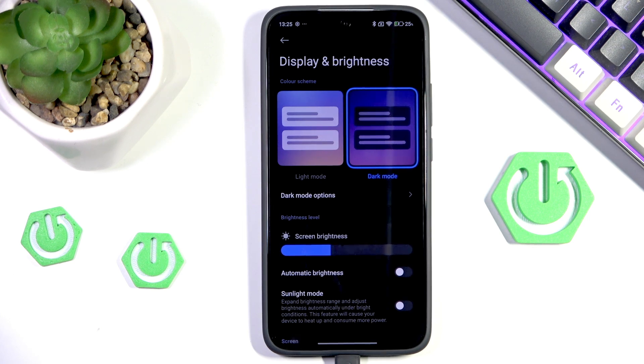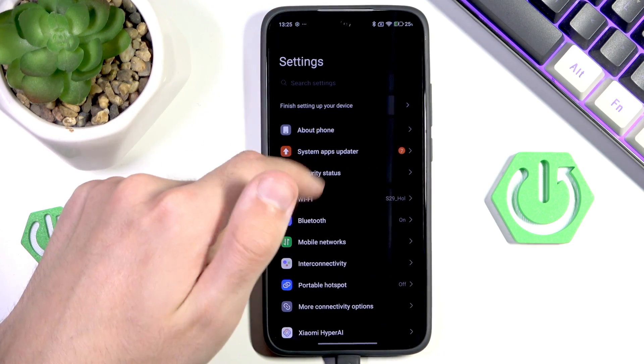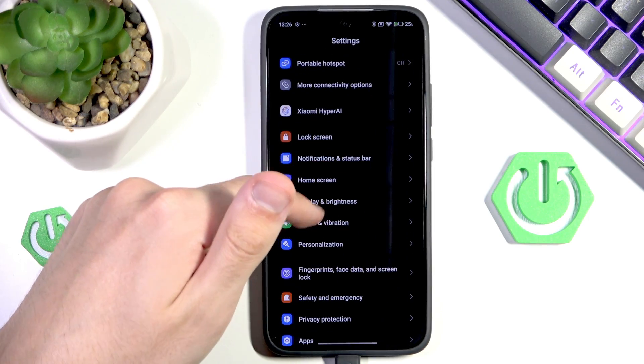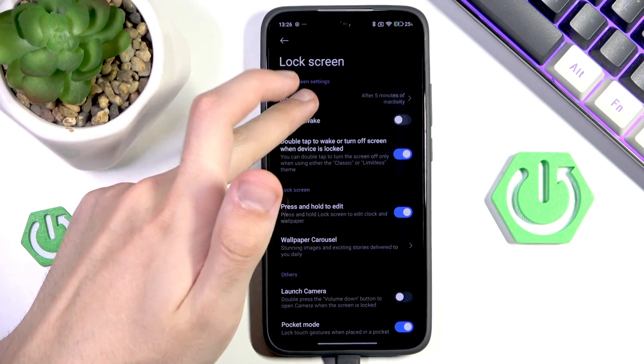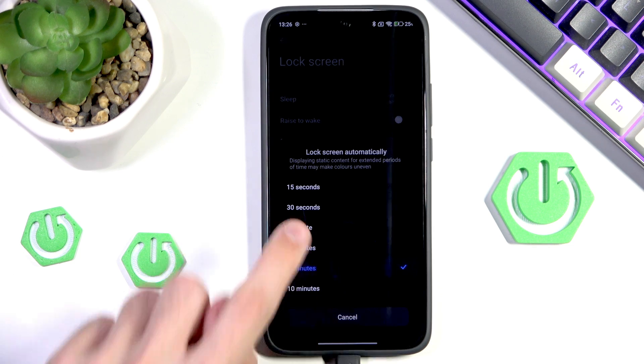Another thing that is really important for saving your battery is to simply shorten the screen timeout. You can do that by going into settings, then scrolling into lock screen, and here we have sleep. I'm currently at 5 minutes, meaning that if I leave the phone, it would still be on for 5 minutes before turning off. That is a huge waste of power, so I will switch it to 1 minute instead.